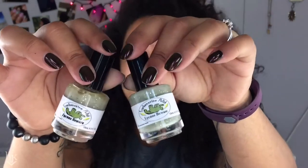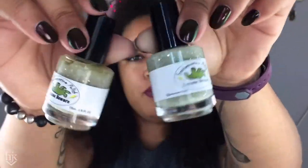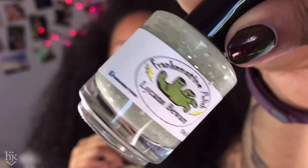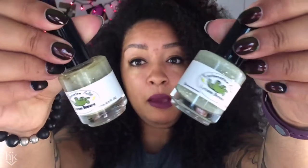Going over to the indie side of things with Frankenstein Polish — yes, it's Frankenstein, not Frankenstein. Do you know the movie? Likens beware — such a really pretty polish, and it freaking glows in the dark and it's beautiful. I ended up buying like three of these and I gave one of them to my bestie because I'm a good friend.